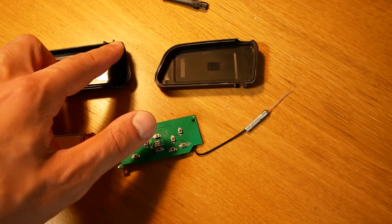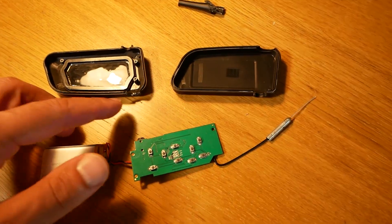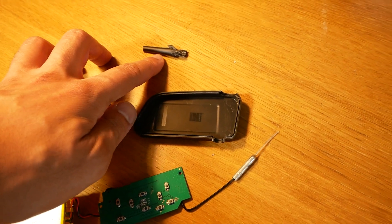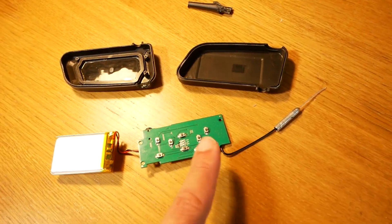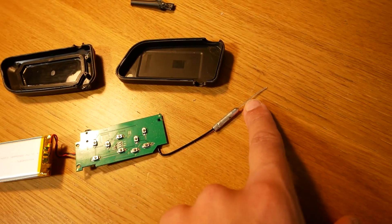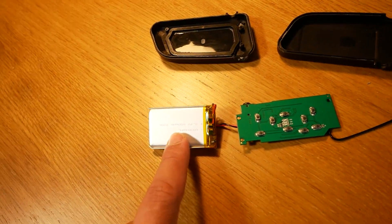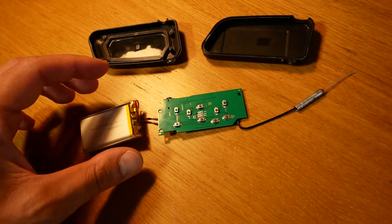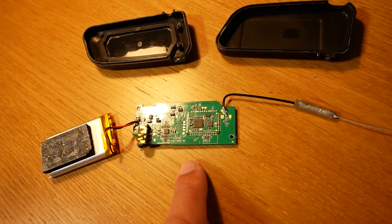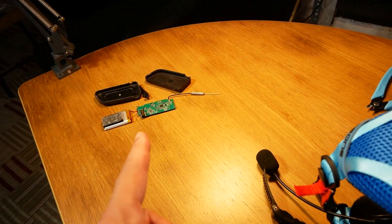After freeing it from the case — it's actually an interlocking case with no tabs, just super glued on, so it's a bit hard to get off — the antenna is a lot harder, you kind of have to destroy it a little bit. But it's quite a simple PCB with buttons on one side, a dipole antenna — this is probably for 5.8 — a single cell LiPo at 150 milliamp hours.